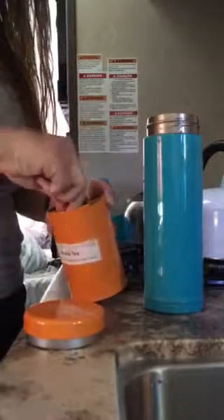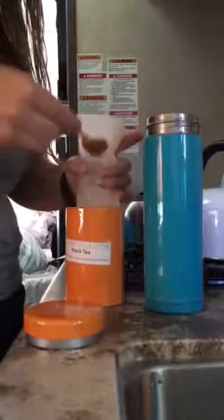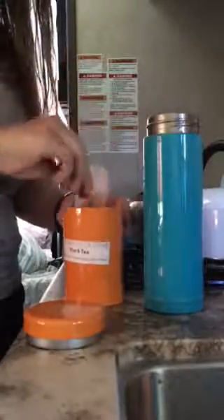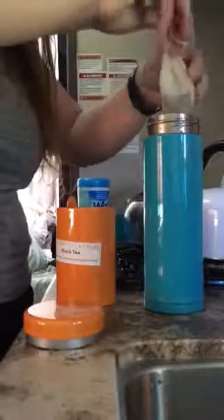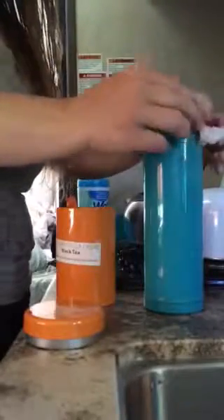I am going to put two scoops in because this cup is quite big, so two scoops of tea. I'm gonna take my tea sack, I like to just twist it at the top and then kind of hang it over the top of the cup.